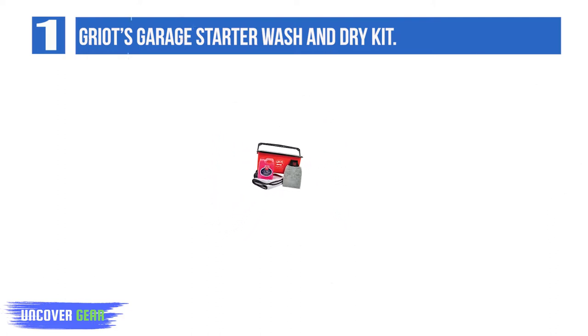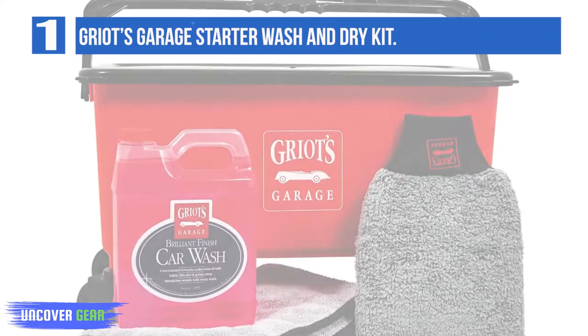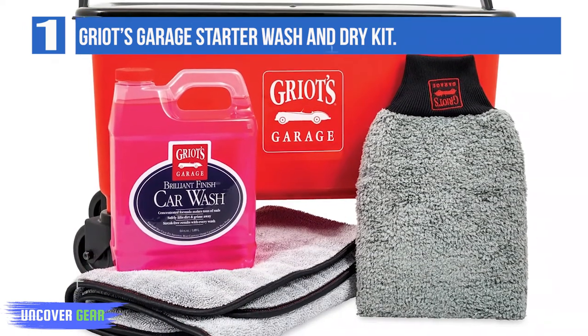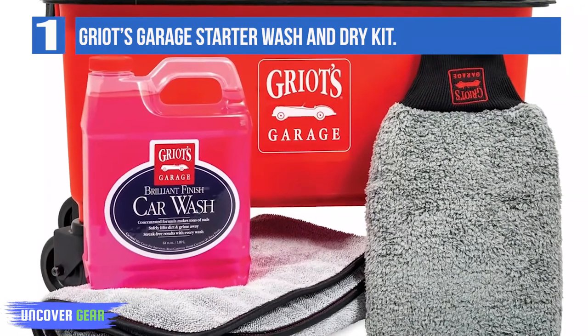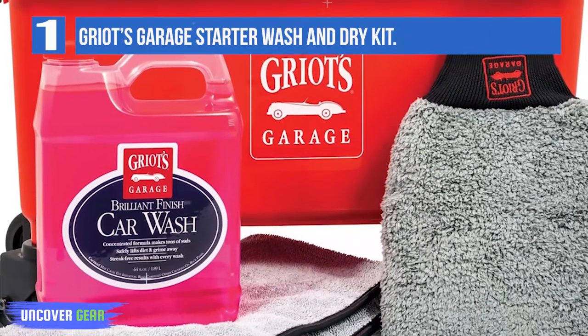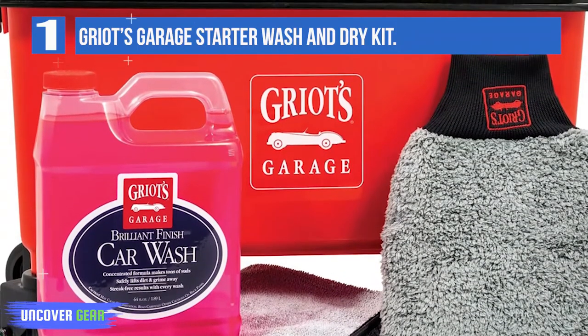The ultimate wash bucket is fully decked out with wheels and a lid, making it a much easier and smoother washing experience. Included is a 64 oz. Brilliant Finish Car Wash, perfect for providing slicker and richer suds for a longer lasting, high-gloss appearance. Also included is a new microfiber detailing mitt.